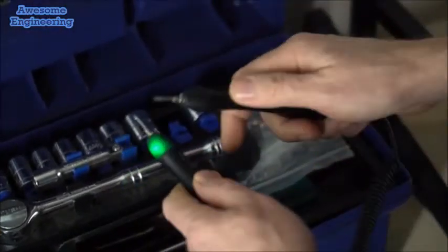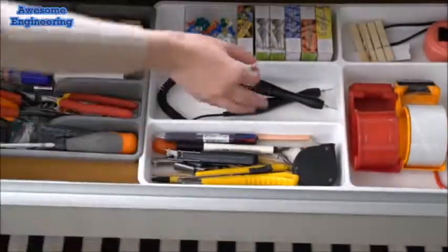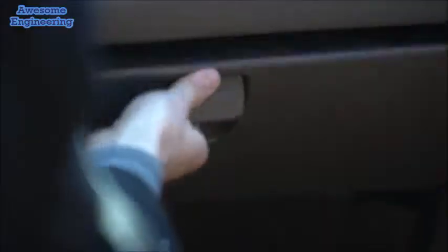Vion's unibody design makes it lightweight and easy to store. Perfect for your workshop, your home, or your car.